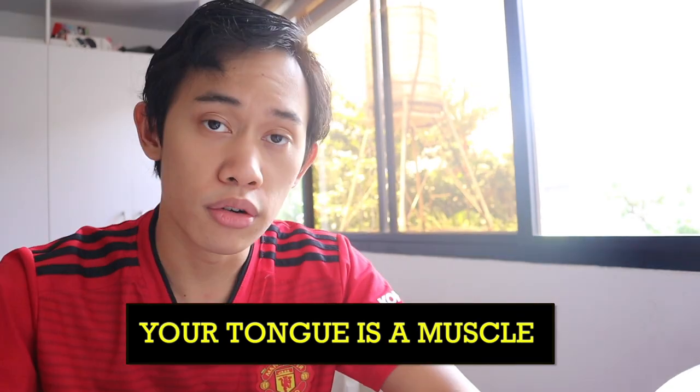Did you know that your tongue can grow an average of three inches long, and taste buds can also be found in your nose, epiglottis, lips, and cheeks? And aside from that, you also use your tongue for the harmonica. I'm your resident Dr. Cylindro, and you are my interns for today. I'm here to teach you how to use tongue block in playing the harmonica.